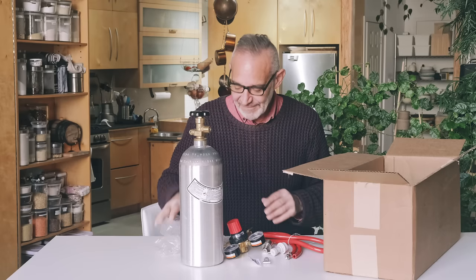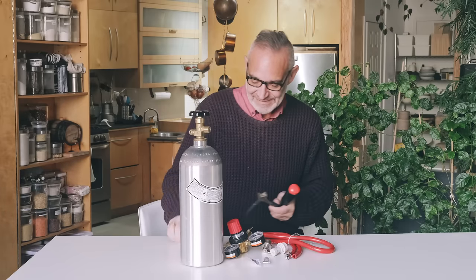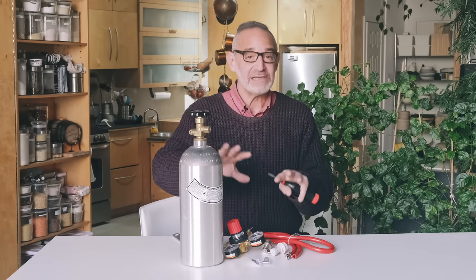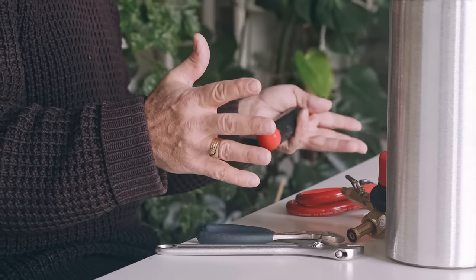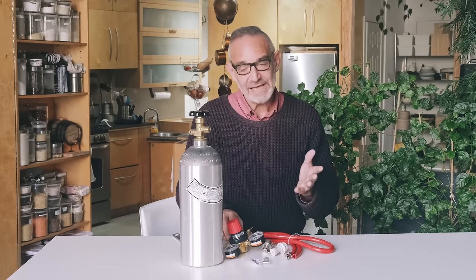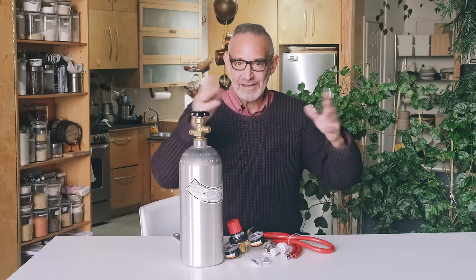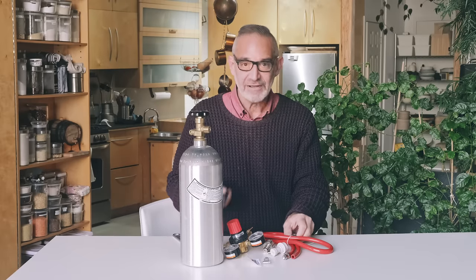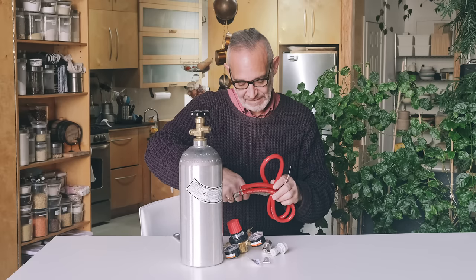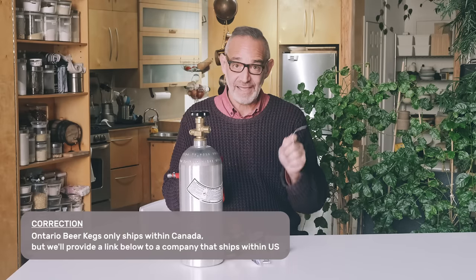Let's look at how we put it together. When I initially bought my system I didn't realize there was a company that had everything together — I had to figure out what regulator I needed from a huge range of stuff. What's nice is Ontario Beer Kegs has put this system together so you get all the pieces you need without having to figure it out. I'll have a link to this system in the video information — they ship to Canada and the U.S.